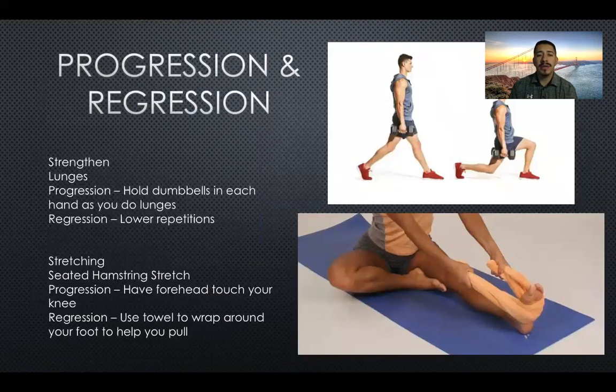For progression and regression: for the lunges, if you want to progress, hold dumbbells in your hands while performing the lunges; to regress, simply do fewer repetitions. For the seated hamstring stretch, to progress, have your forehead touch your knee. For regression, if you can't quite reach all the way to your foot, you can use a towel wrapped around your foot to help pull towards your knee.